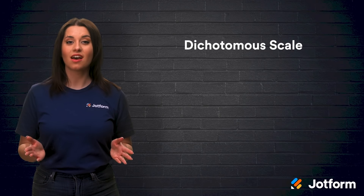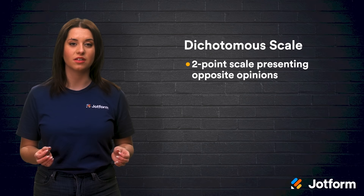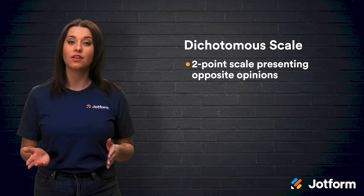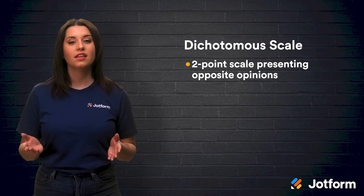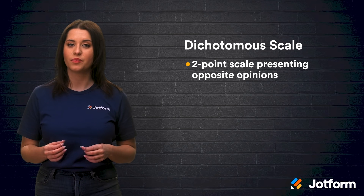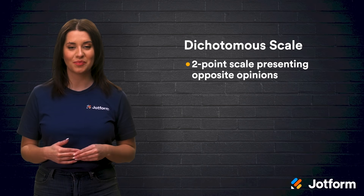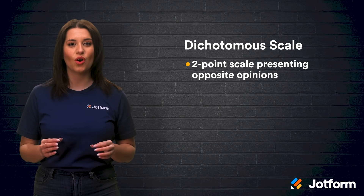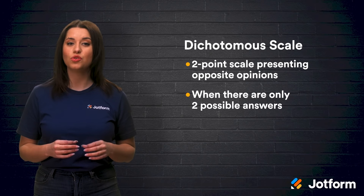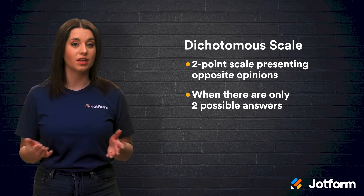Second, there's the dichotomous scale, which is a 2-point scale presenting opposite opinions such as yes or no, and fair or unfair. This scale requires the participant to commit to one choice or the other. These types of questions are short and simple to answer. Dichotomous questions should only be used when there are only two possible answers, not in instances meant to address a degree of feeling or emotion.